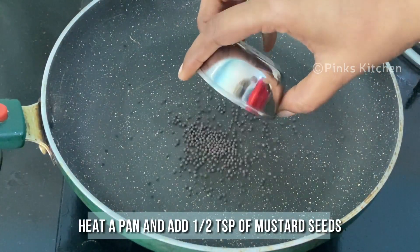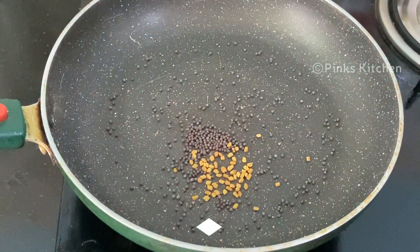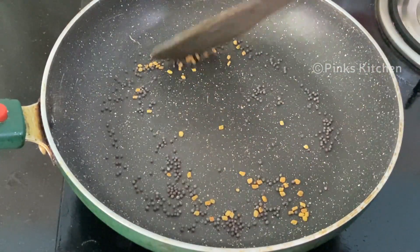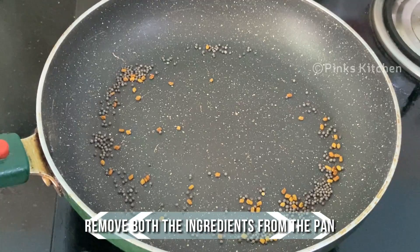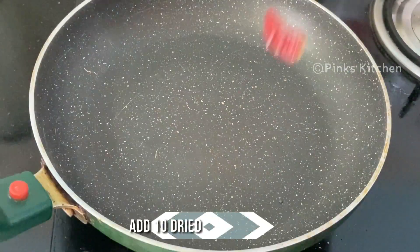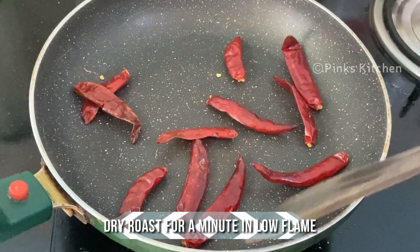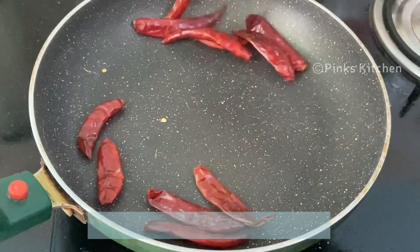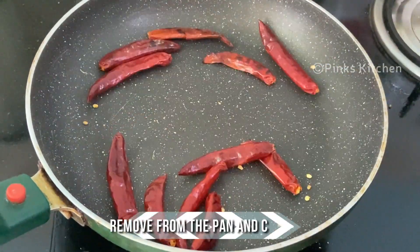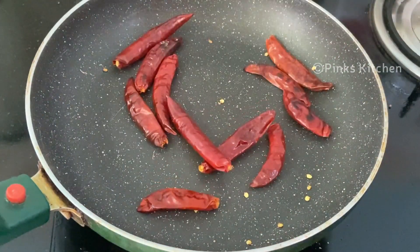Now heat a pan and add half a teaspoon of mustard seeds and half a teaspoon of fenugreek. Dry roast for a minute on low flame. After one minute the color has slightly changed, so remove both ingredients from the pan. To the same pan, add 10 dried red chillies and dry roast for one minute on low flame. After one minute the color has slightly changed, so remove from the pan and allow it to cool completely.